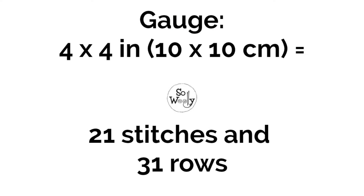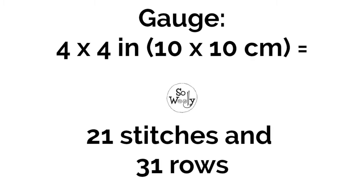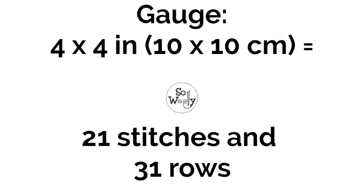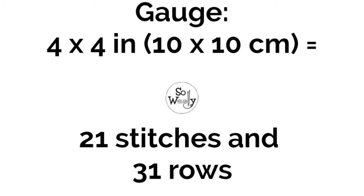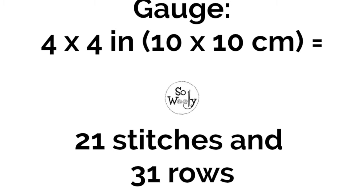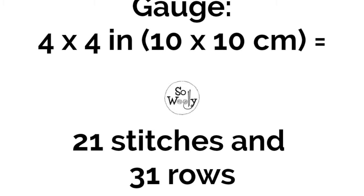Before doing anything else, you should knit a gauge swatch. The gauge for this pattern is a 4 by 4 inches, or 10 by 10 centimeter, square knitted in stockinette stitch, with 21 stitches and 31 rows. This is crucial. Rule of thumb: if your gauge is different, the size of your baby kimono will be too. So please go and knit a swatch.